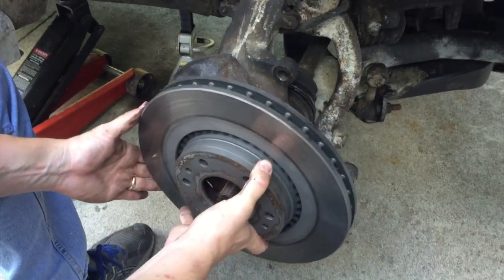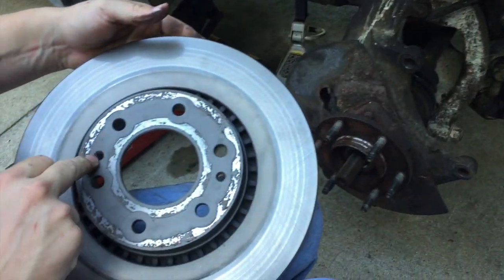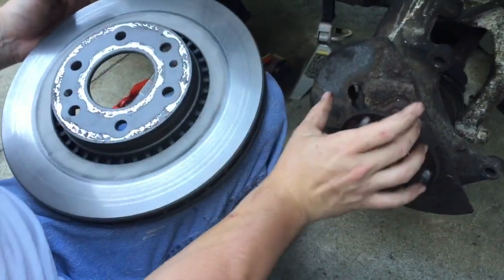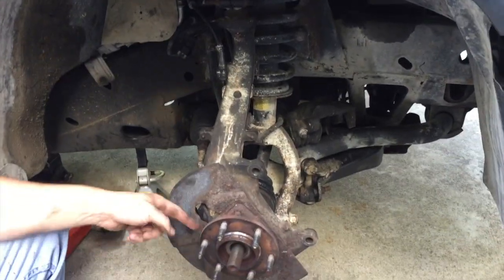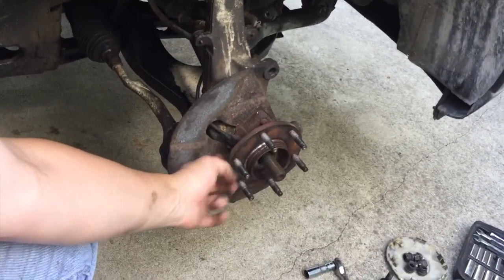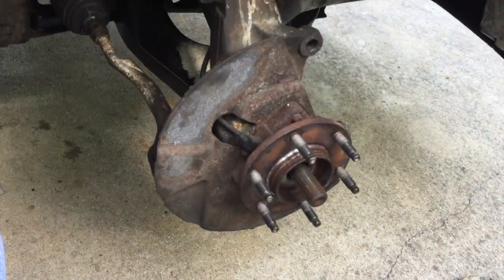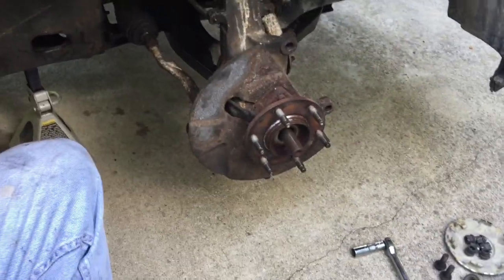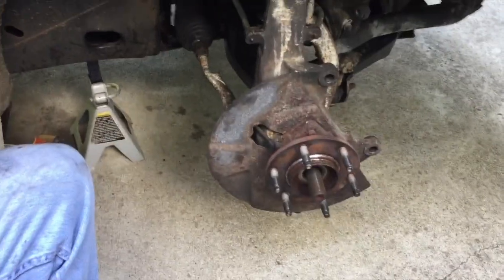Next we're going to take the brake rotor off. They put these nice bolt holes right here — if the rotor is stuck, you can thread a bolt in there and basically pry it off the hub. Now that I've got the rotor off, I can see the wheel speed sensor right here. There's an Allen bolt right here, so I'm going to get that out with my Allen wrench and pull the sensor out, clean the hub and clean the sensor and put that back in. Hopefully that will rid the unwanted ABS at low speed.